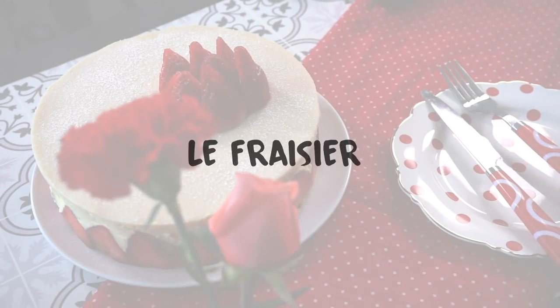Today we are going to be all fancy and make an amazing strawberry cake for Valentine's — le fraisier!